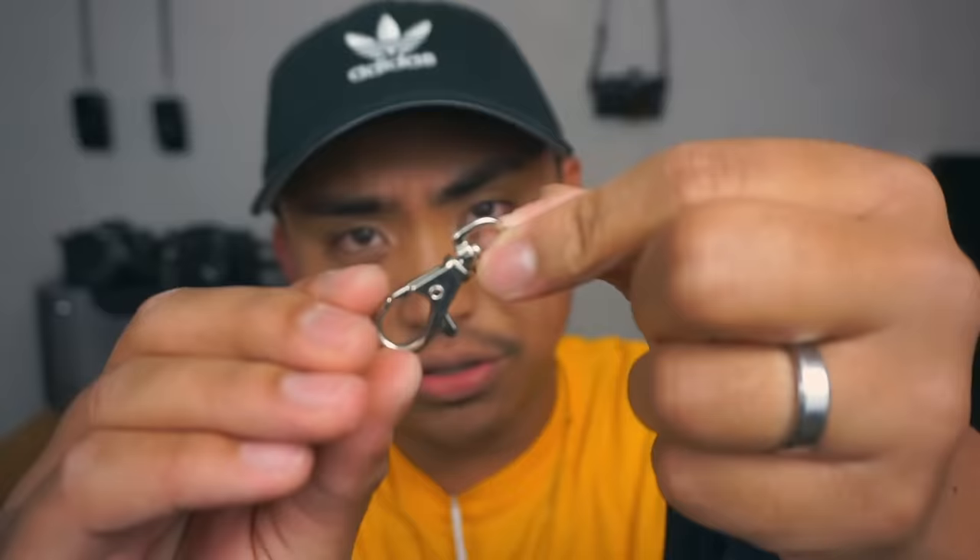Number two: the universal camera strap. Now I'm not talking about a specific brand — this right here is actually a woman's belt. What I'm talking about is this thing called the universal clip. These universal clips are just little clips that you get on lanyards and such, but buy the more heavy-duty ones.